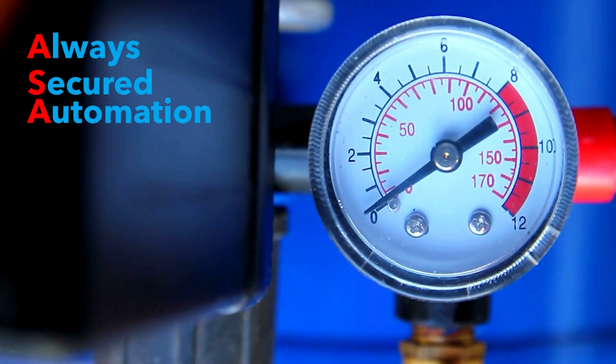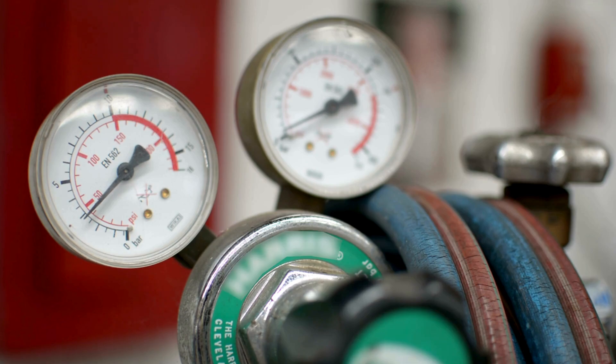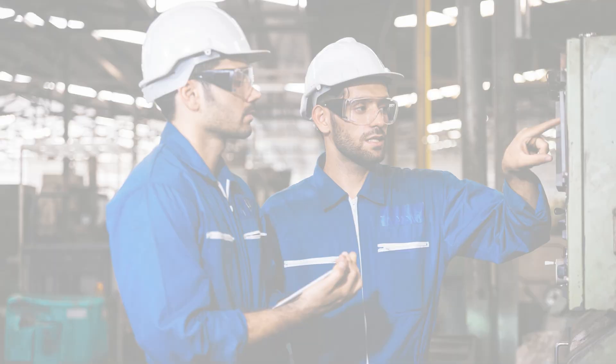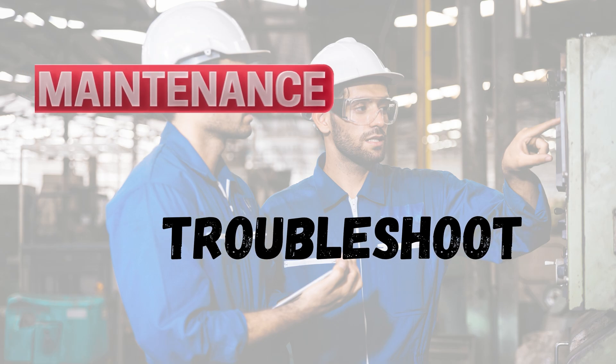Hello everyone. Welcome back to our channel Always Secured Automation. Today, we are going to explore an essential component for many air systems, the air pressure regulator. We'll cover what it is, how to keep it in top shape with routine maintenance, and how to troubleshoot common issues. Let's dive in.